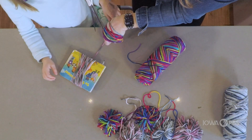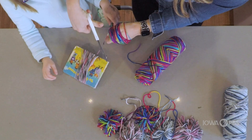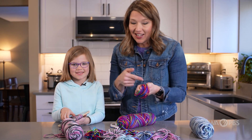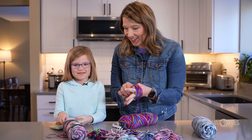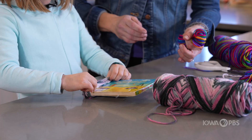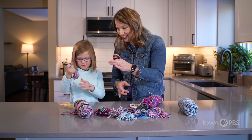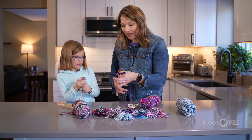The next step is to snip your yarn. So the next step is to just pull your yarn right off your book. I'm going to pull mine right off my hand. Here we go. Boom. Keep it straight — keep all those pieces together just like that. That's perfect.